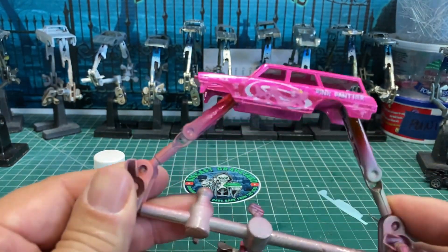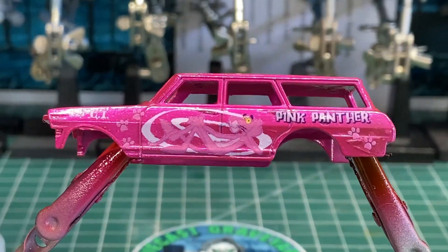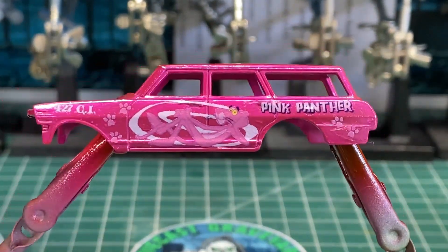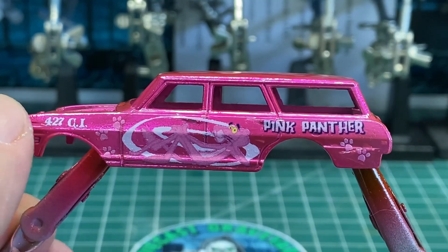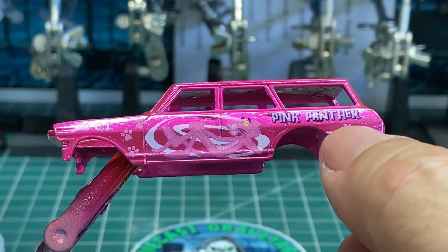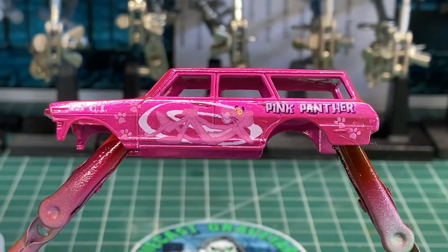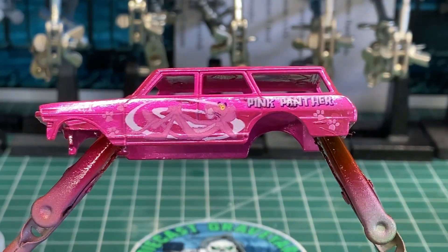Smooth out all the decal, make sure you get all the fluid out and it fits inside the little creases and crevices. That layout turned out really nice — I'm very happy with the way this turned out. Let's go ahead and get the roof and do the other side of the car. That looks really good, I'm happy with that.